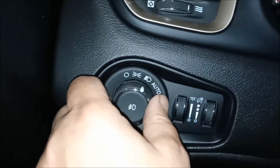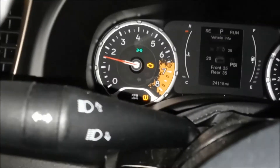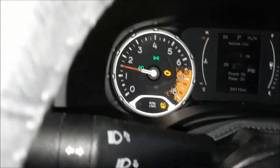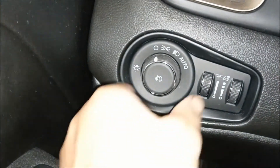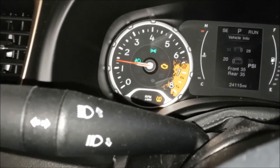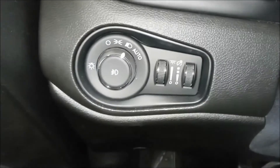Once it's in the fog light position, you can see there's nothing on the dash indicating the fog lights are on. Then we press it and the fog lights turn on. There's the off position — you cannot just press that and turn the fog lights on; you must put the headlights on first. Press it and you'll see the light come on on the dash. That's how you operate your fog lights. Thanks for watching.